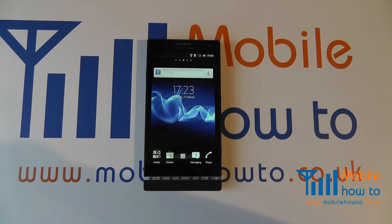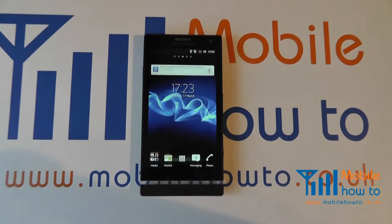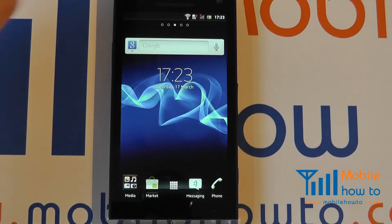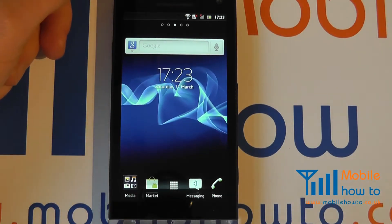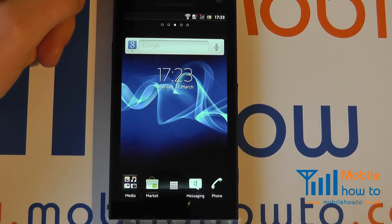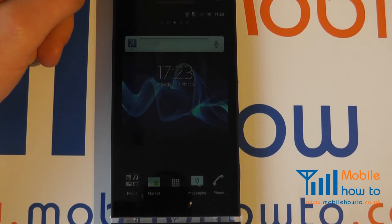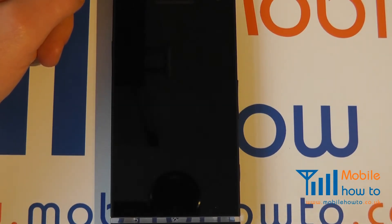In this video we show you how to connect to a Google account on the Sony Xperia S. You may have seen one of our other videos where we switch the device on for the first time, and it may now be necessary to connect to a Google account. It is indeed recommended if you wish to back up your contacts, calendar appointments, and settings online.